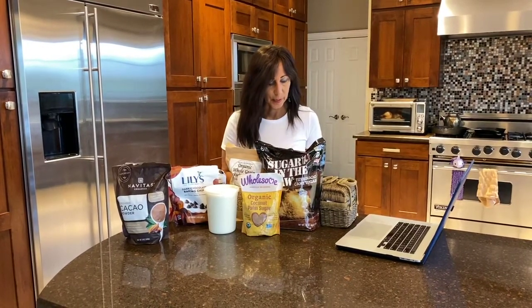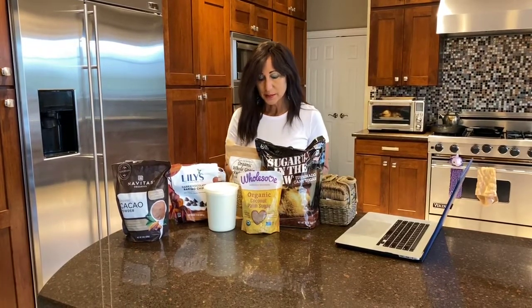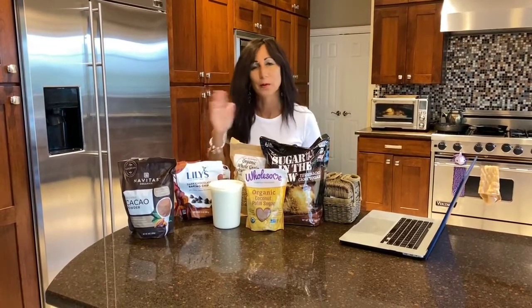The first one here is chocolate chip cake, one of my favorites. I'll post the recipe under the video. It has things like cinnamon, sour cream, sugar, chocolate chips, and flour. So instead of regular flour, what do we do? There are definitely one-to-one exchanges. You can't use coconut flour because that's not really a one-to-one exchange for this recipe.